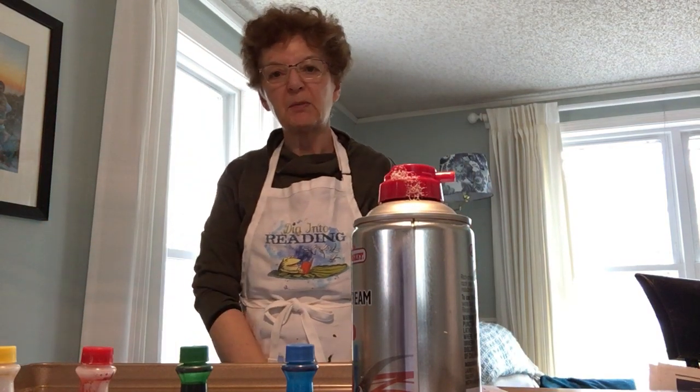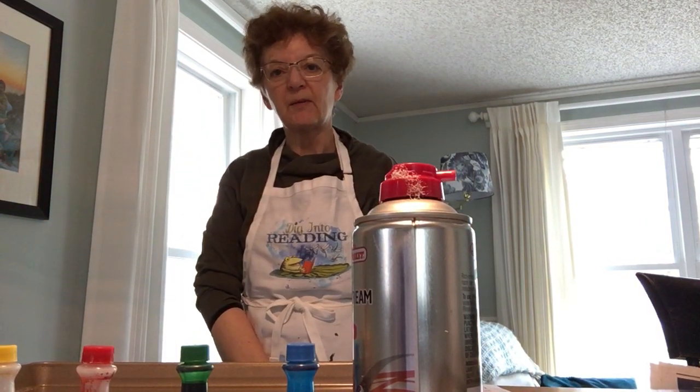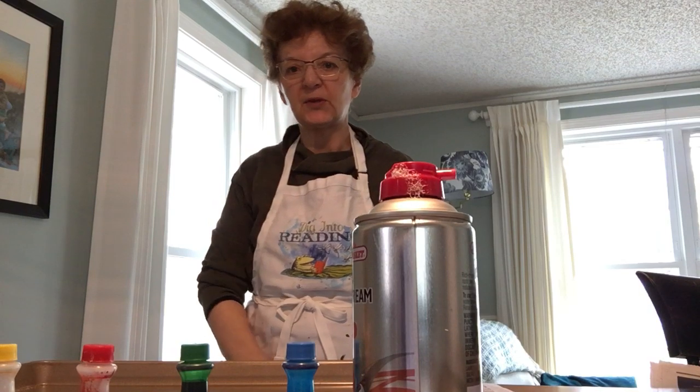Good morning everybody. This is Mitt Degie from the Lunenburg Public Library, and I have a really cool craft that I want to share with you today.